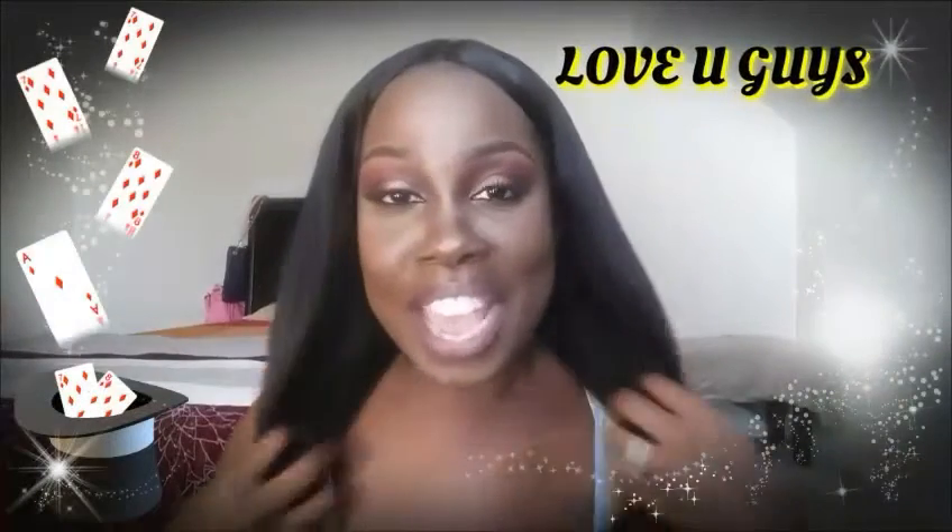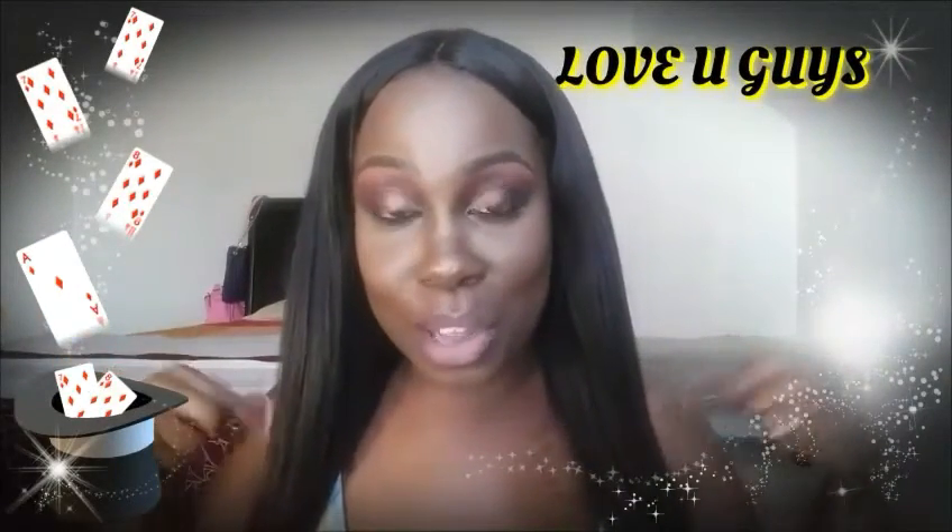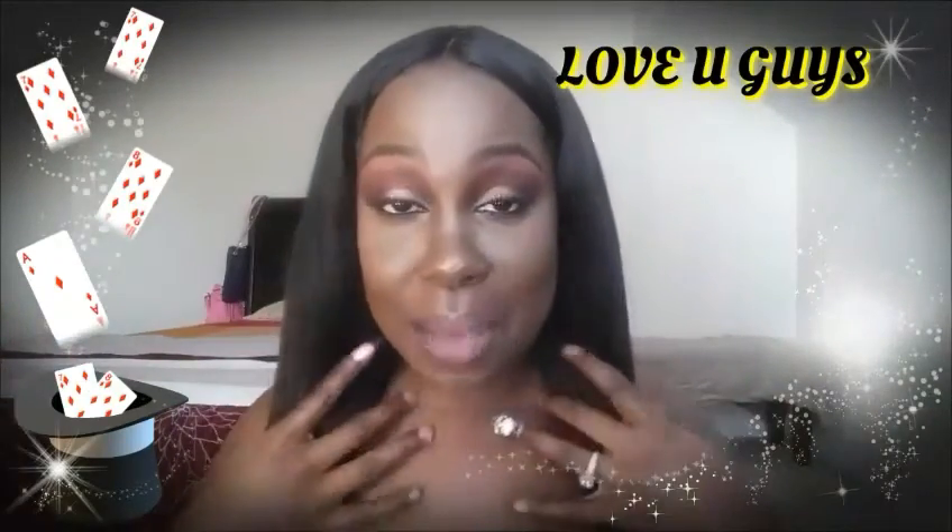Love you guys, I hope you enjoyed the video. Until next time, stay sweet, stay sexy, and stay you. Subscribe to my channel, share with your friends, like my videos, and if you want to see anything new, please comment in the comment section below. See you guys next time — love you guys, bye!